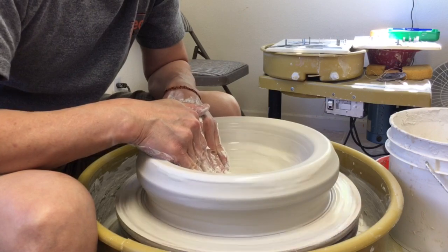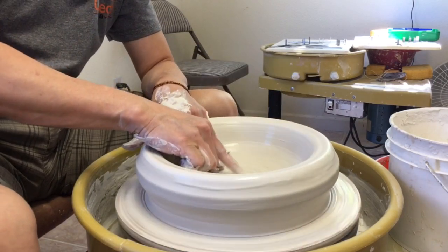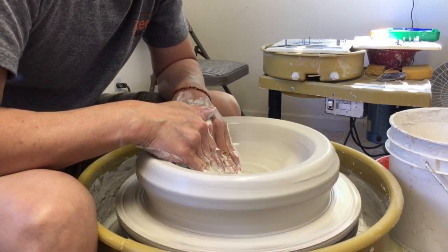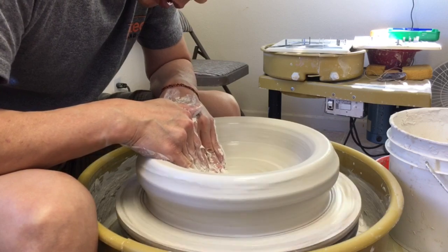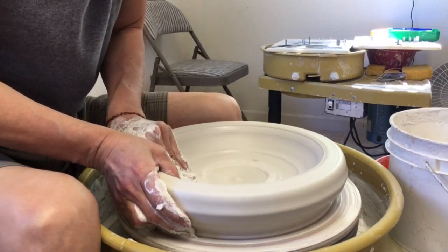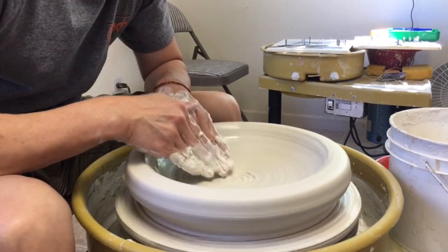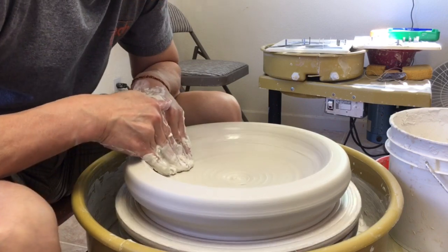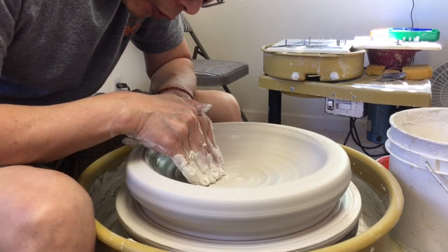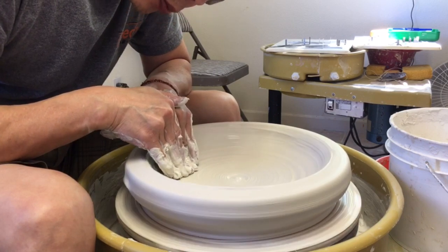You usually don't want that, because later on it's going to be hard to make a nice curve if your center point is too high. So make sure that when you open it, it's a little bit lower in the middle. I'm curving my finger to try to spread the clay — it's more efficient that way. When you have a smaller area touching, you create more pressure on the clay.